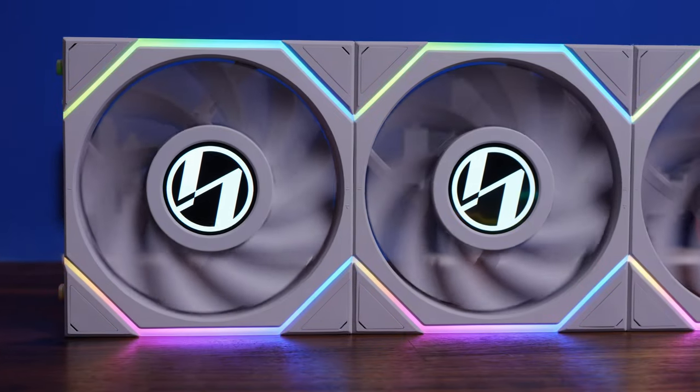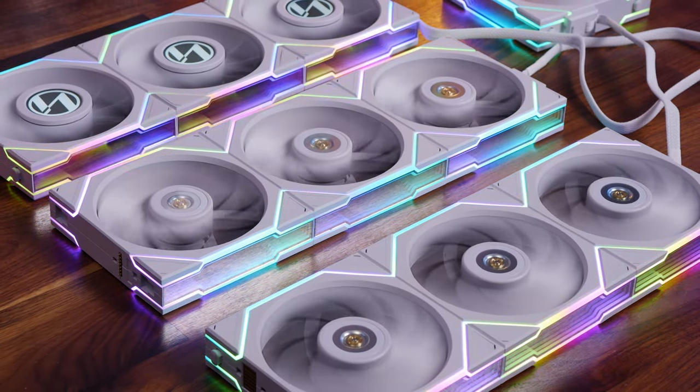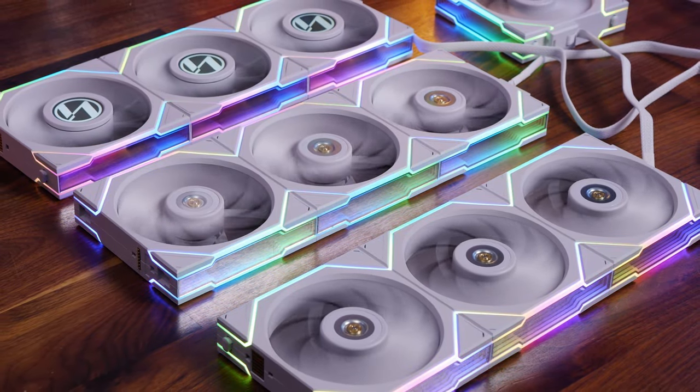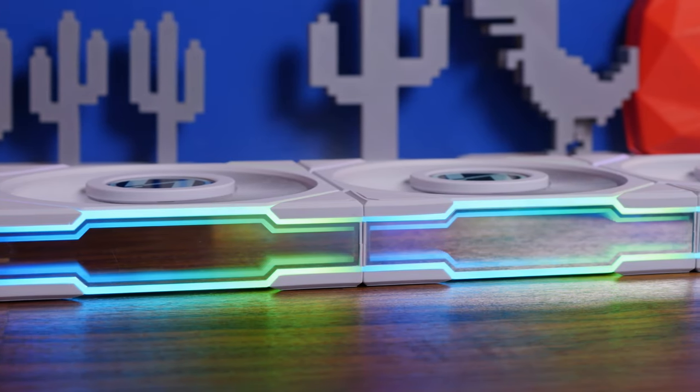Hello, this is the Provoked Prawn and I'm here to talk to you about Lian Li's UniFan TL and TL LCD fans. These are available in 120 and 140mm and as you can see offer some pretty interesting RGB lighting with mirrored effects and more.